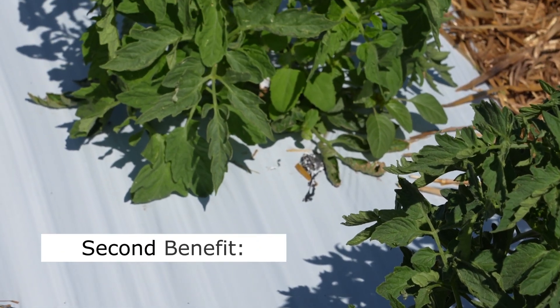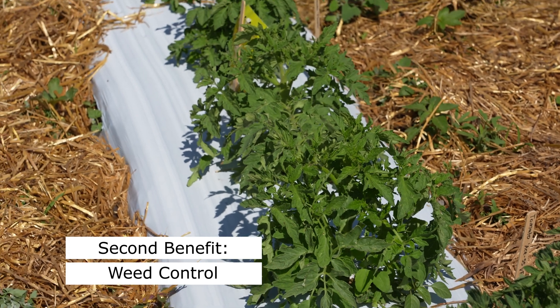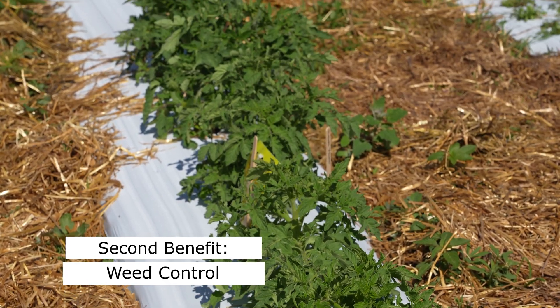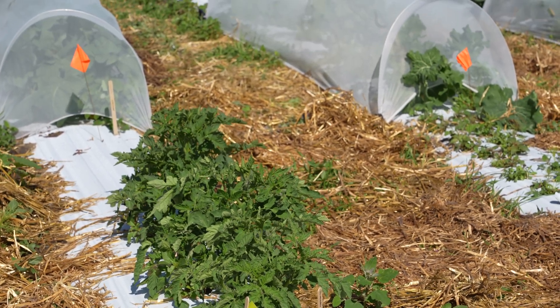Secondly, plastic mulch can help control weeds by creating a barrier that prevents sunlight from reaching the weed seeds. Plastic mulch can reduce weed growth and competition for nutrients, resulting in healthier plants and higher yields.